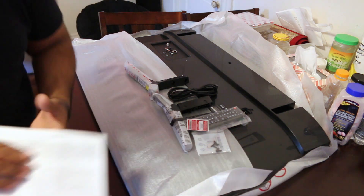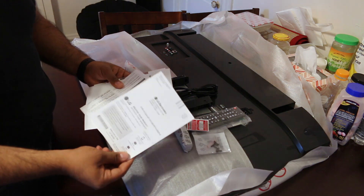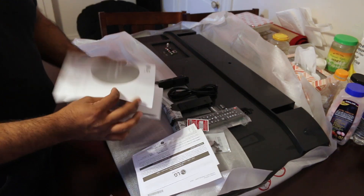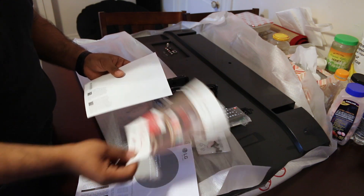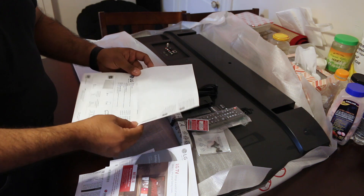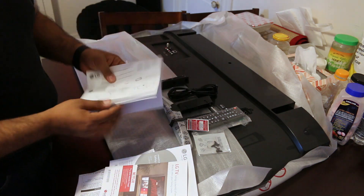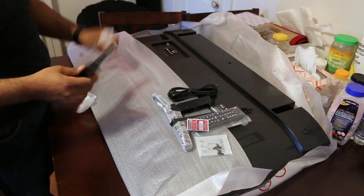This TV does have a built-in DirecTV tuner for the Genie HD DVR, so if you've got one of those at home you don't need to get another DVR or a satellite box. This TV has it built in, so you can just plug it in, set it up, and watch any of your recorded shows.